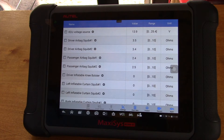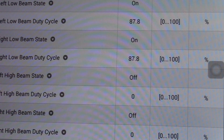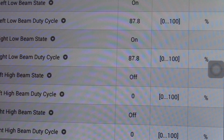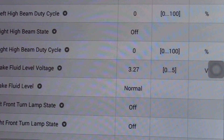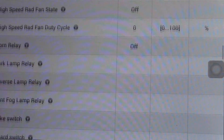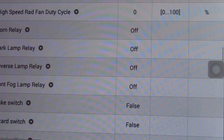In the end, you still got to do the work, but this is a great tool to send you in the right direction. I backed out of those icons and found one called Gateway — it has a lot to do with the body functions. You can see my right low beam is on — I only shut off the lights and the value changed. You can use this to do a bunch of work on your body components: turn signals, fans, parking lamps, reverse lamps. It's actually quite cool.